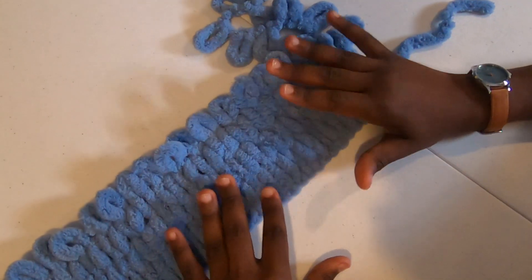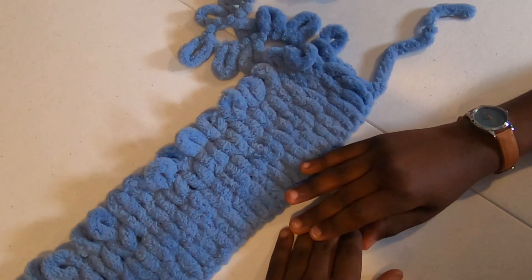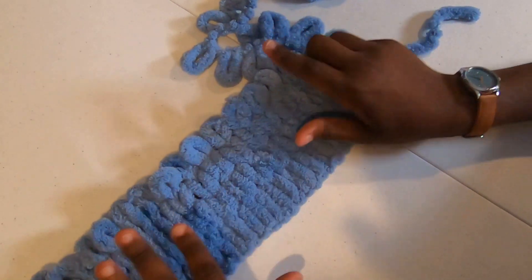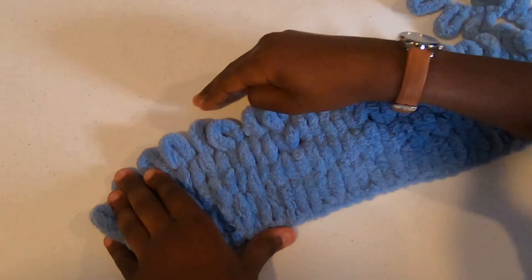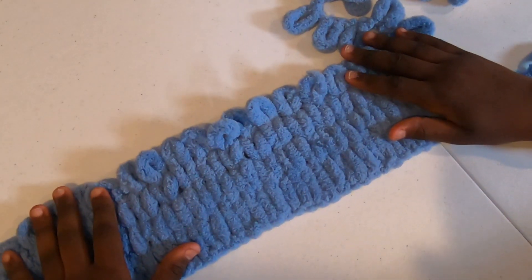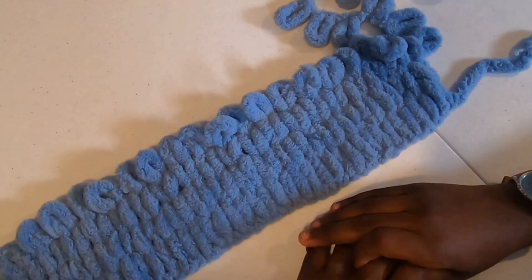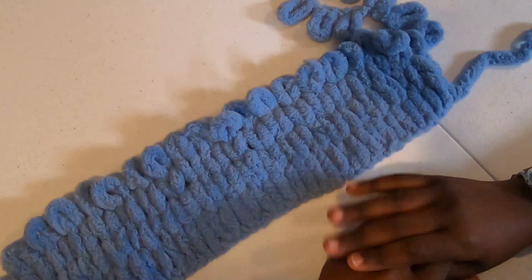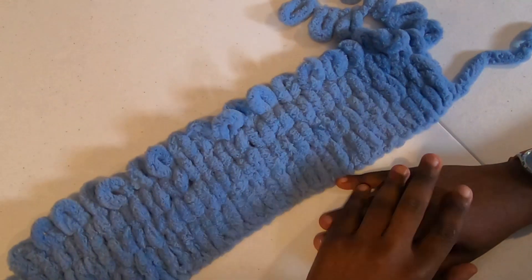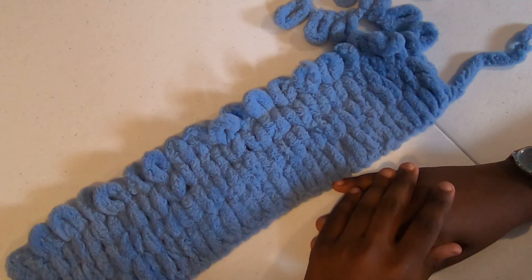You'll need to keep repeating rows 2 and 3 until you have 24 inches. On your last row, you'll be finished working from left to right. So work your 24 inches of loop yarn, and I'll meet you back here once you're completed with that. Then all we have left is the bind off and the seaming, and we have a beautiful cowl.